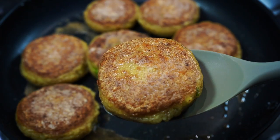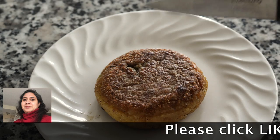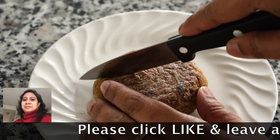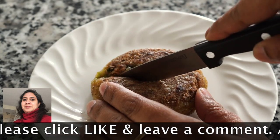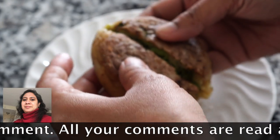Take them out when both sides get well browned. They have this light, crispy exterior, and once you bite onto it, you will be greeted by that sweetness of the green peas, along with the potato melting in your mouth.